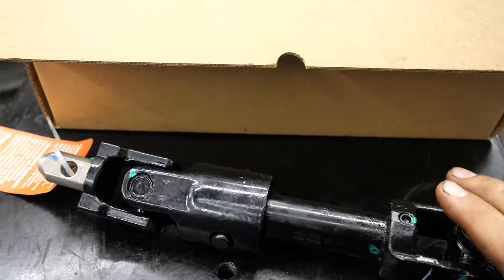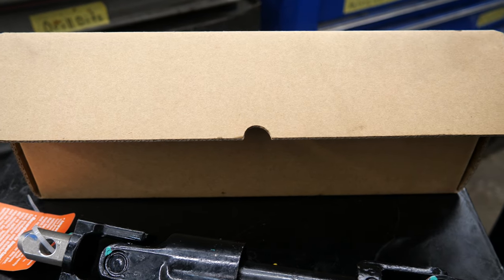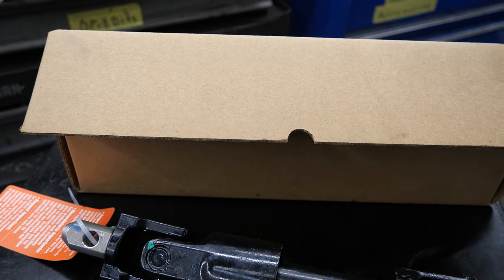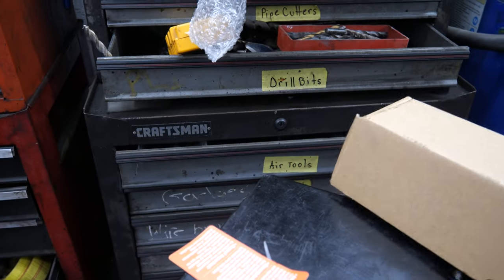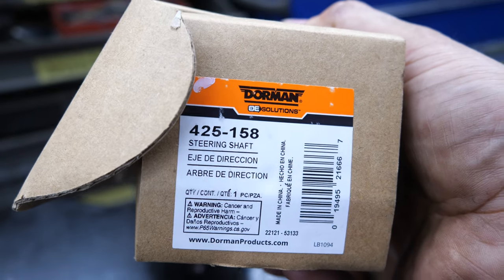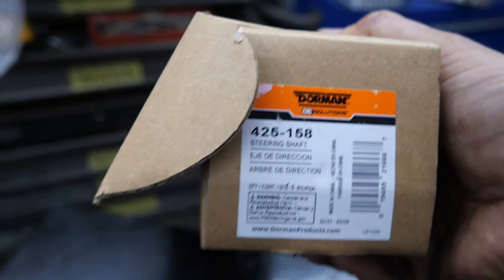The part is no longer made by GM — they had a superseding number but it's still obsolete, so you may not be able to find it at your local GM store if you go that route. But they do have it aftermarket. I know this is a Dorman, but they do have it — the part number is 45-158.